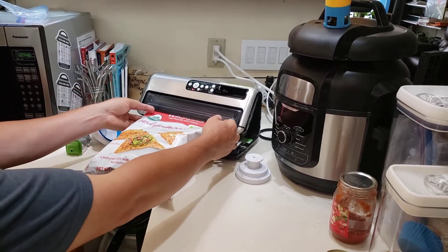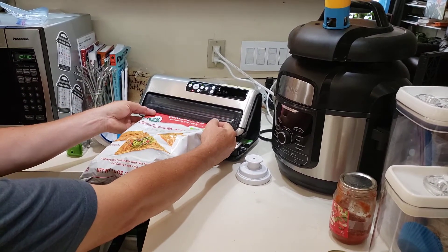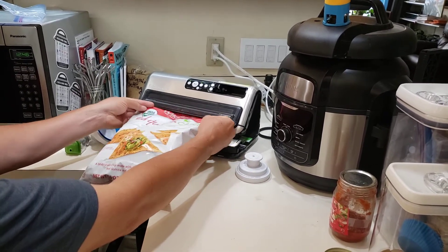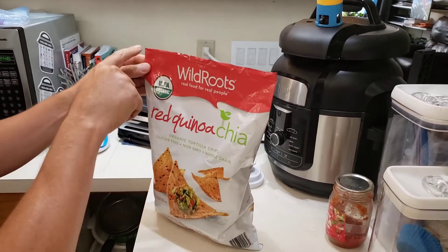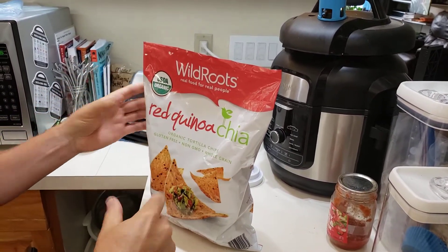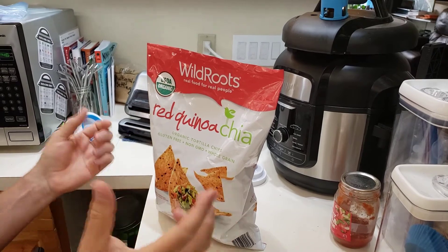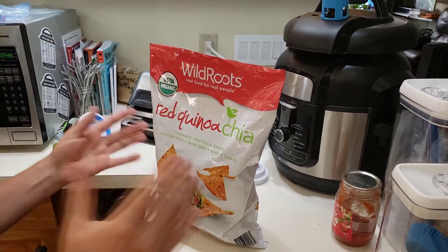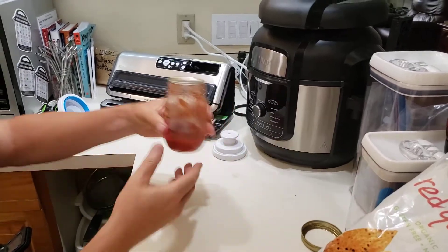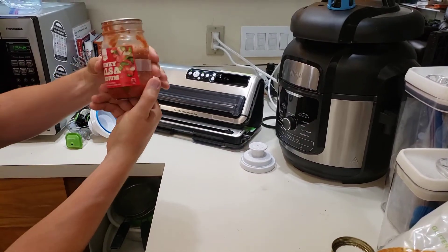When I cut the bag to open it again, I'll cut it right below the seal so that I still have plenty of room. These bags will stay store-fresh for months on end — it's just really nice.